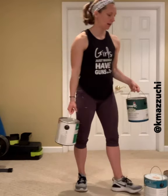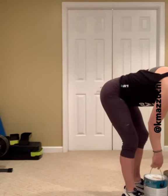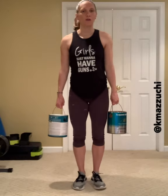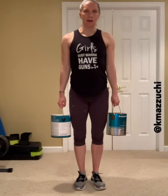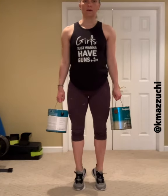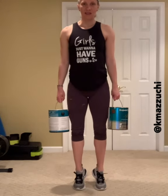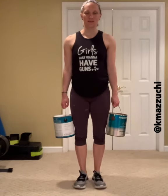Alright you guys, I'm going to switch back to my heavies. Such a simple move — good old calf raises. So we're holding those weights by the side and all we're going to do is press up to the balls of our feet and then lower. Just nice and slow and controlled, and maybe hold it up there for an extra second to keep those muscles under tension for a little bit longer. There are your calf raises.